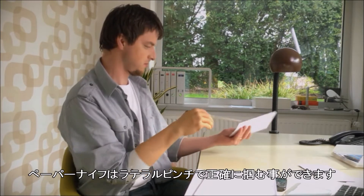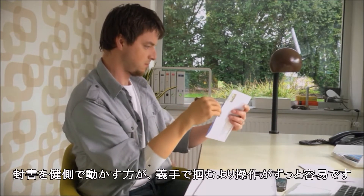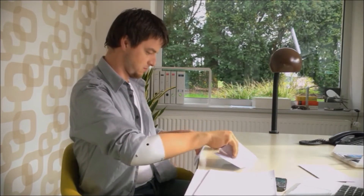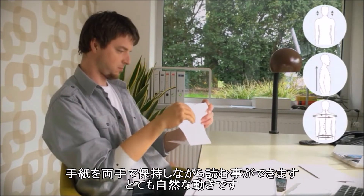A letter opener can be gripped very precisely with the lateral pinch. Removing the letter is made much simpler by holding the envelope with the prosthetic hand. Holding the paper with both hands makes reading the letter feel very natural.